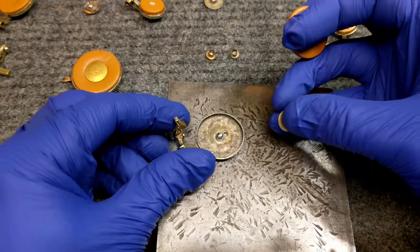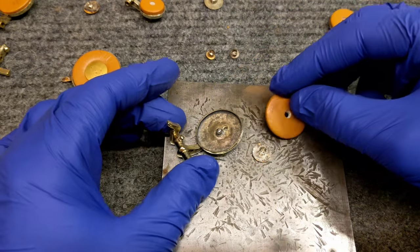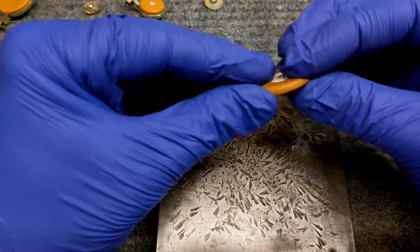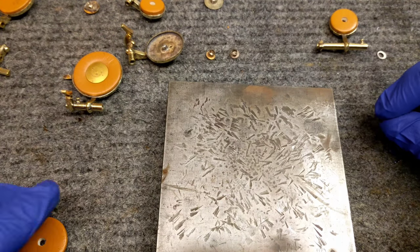Here is the pad cup, here is the snap-on resonator, and here is the regular old pad that I'm going to be using. The first thing I'm going to want to do is make sure that the resonator can fit through the hole in the pad — in this case it can. If it can't, then you use a hole punch to enlarge the center hole.